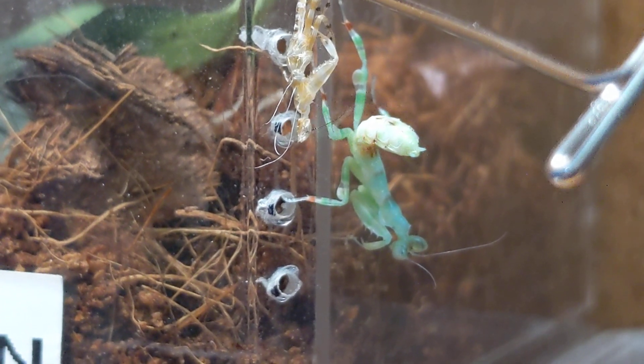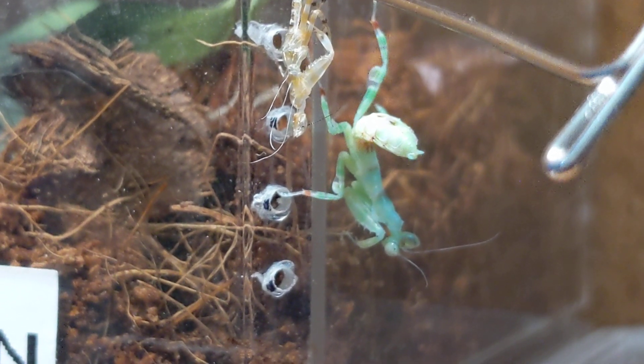She'll harden up for a little bit and I'll get her back in her enclosure. Thanks for watching.